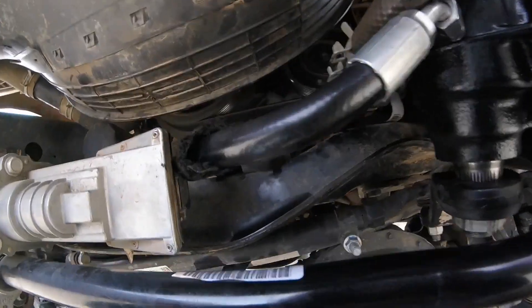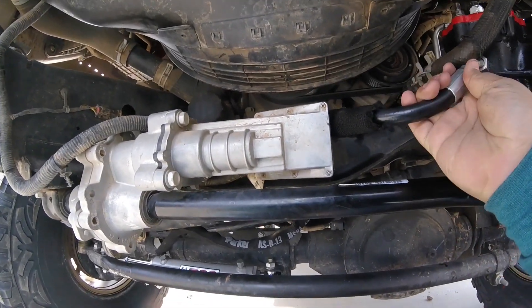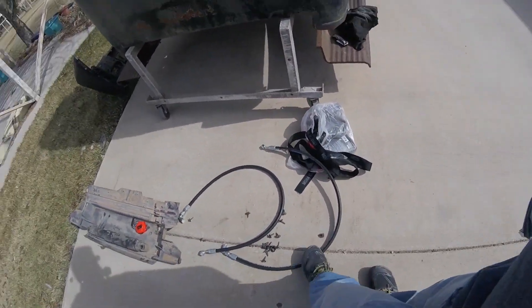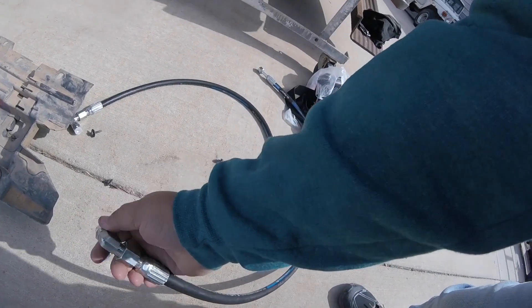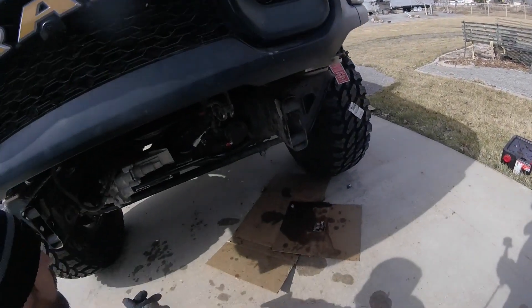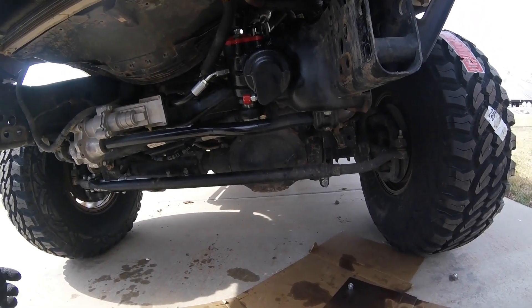This line is super tight — I mean it works, but it's ridiculously tight. My concern is once you start flexing, we're going to rip this hose off. To solve that issue, we went down to a local shop here in Utah and got these custom lines made up with adjustable 90-degree elbows. We're going to install them — they're a foot longer than the AEV lines — then test it out, put some fluid in, go for a flex test, and see how it looks.